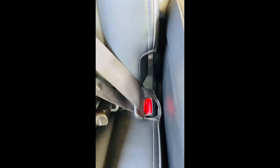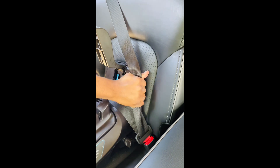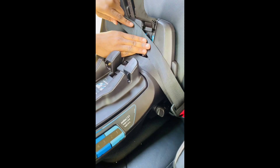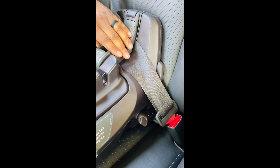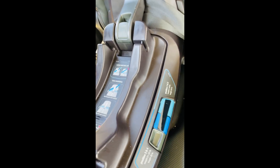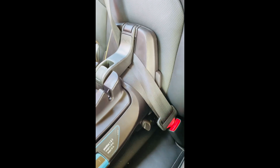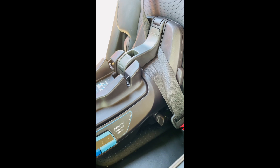Now we have the seat belt latch — this is another method to make sure you're in there nice and snug. All you do is buckle your seat belt in there, pull the shoulder strap in, and close the latch. This is so easy, and it took less than three or four minutes to get everything in. Just always make sure it's super snug — he's going to shake it to make sure it's not moving.